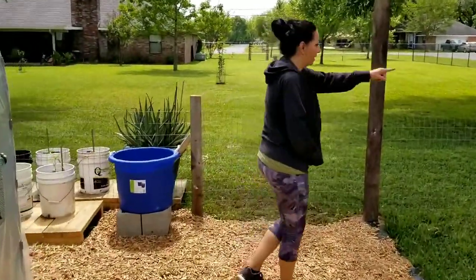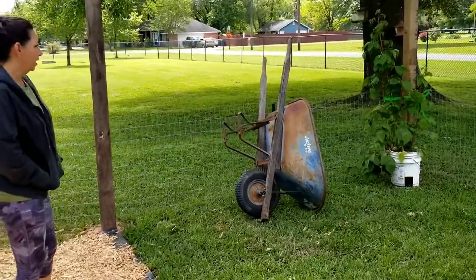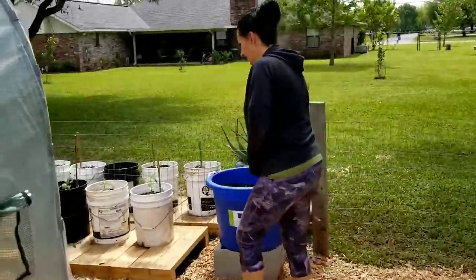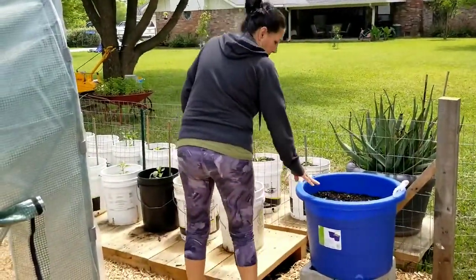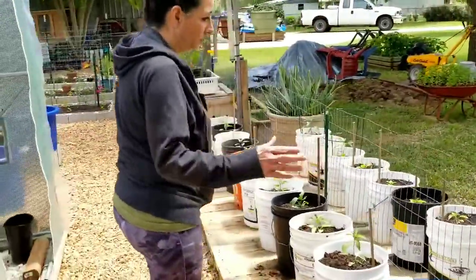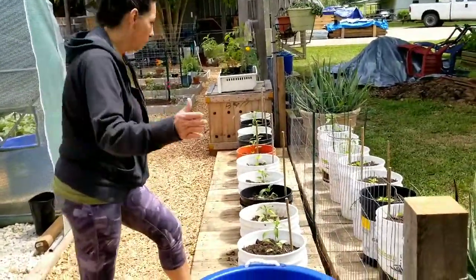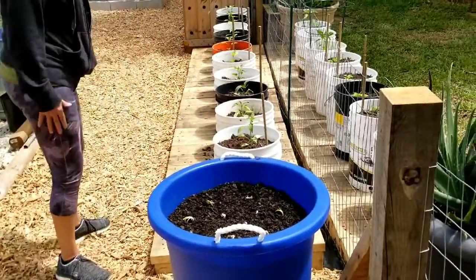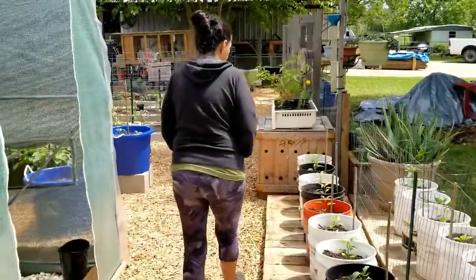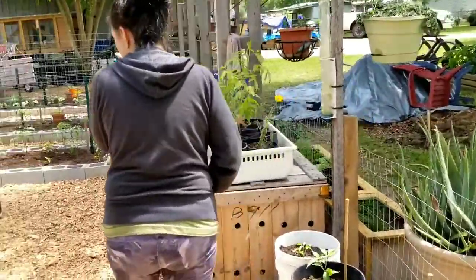Now these are just some onion bulbs that I've got in here, and these are all mixtures of banana, lipstick, cubanelle, and bell pepper — so these are all in the sweet family right here. Mostly bell pepper because you can't have enough bell pepper. And then of course you've got the herbs right here, and then more herbs as we're going to walk out.